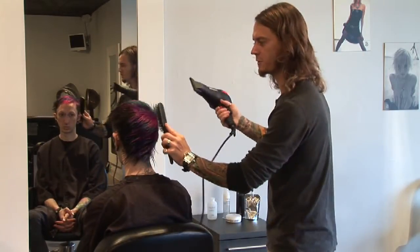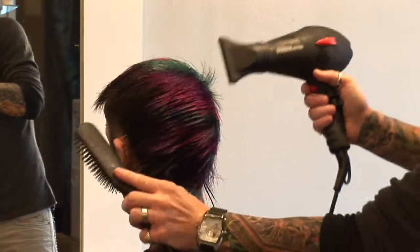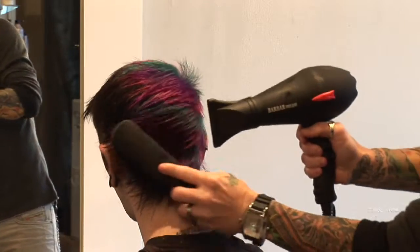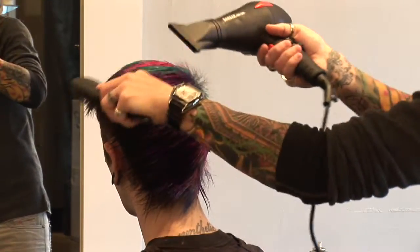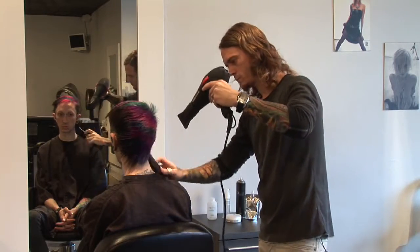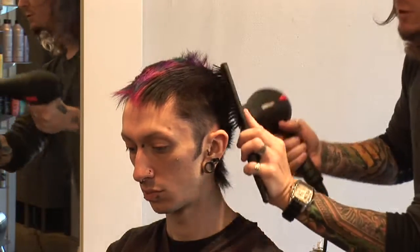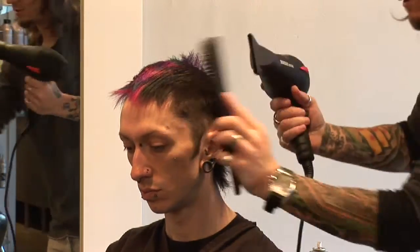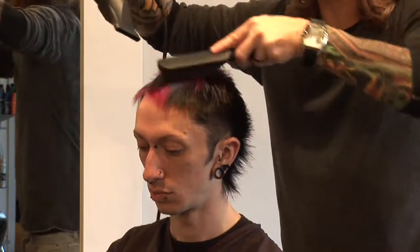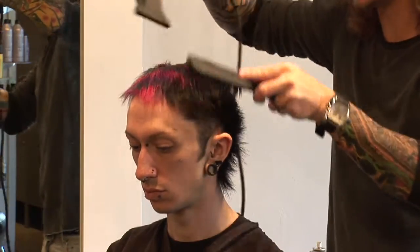Just going to be working a little bit of an asymmetric feel into the hair, using the blow-dryer and the brush as a tool to really work that product throughout the hair. The reason I'm using a flat brush here is we don't want to use a round brush — we're not trying to get any volume or make anything perfect. We're just trying to get the hair nice and flat to his head so we can utilize all of our products to style out the hair.